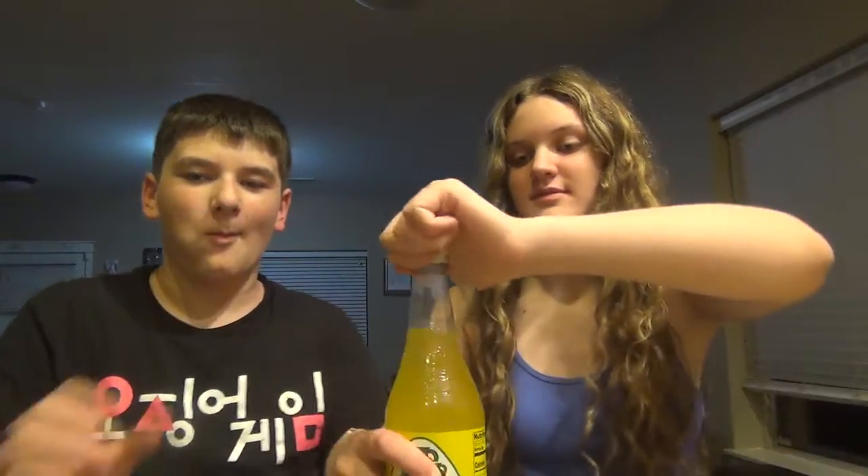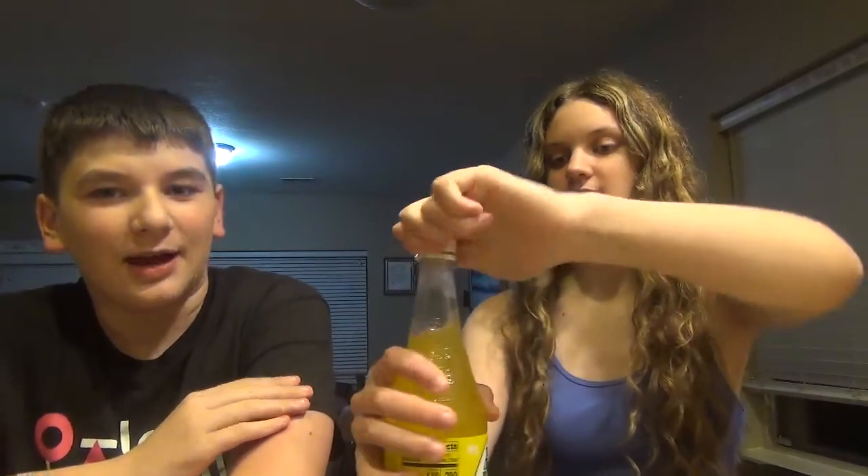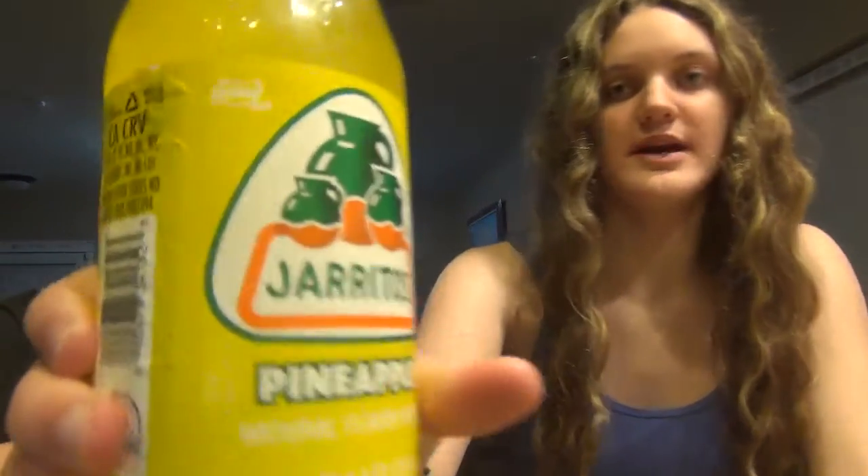You have to show it — it's on both sides. So we've been seeing a lot... I've seen one YouTuber, 3C Films, keep talking about this drink and I've been wondering what it actually tastes like. And this is pineapple flavored. Pineapple.